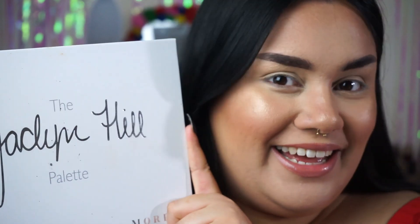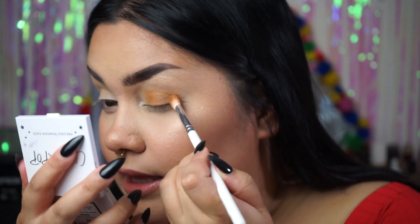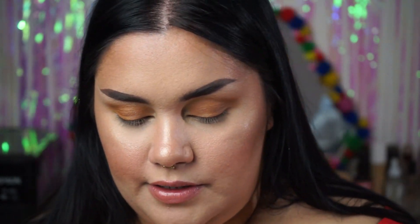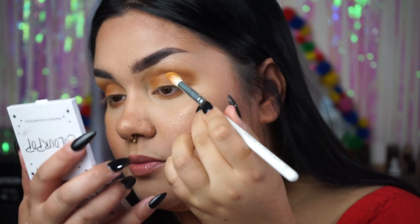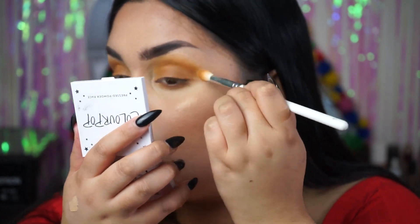Now for the eyes, which I think is the part that makes this look the prettiest. I use the Jacqueline Hill x Morphe palette — I bought it a year after it came out but whatever. Out of all the colors available I'm going to use two: I take 'Pukey' all over the lid and blend it up slightly into the crease, then also put it underneath my lower lash line. Then I take the shade 'Creamsicle' on a bigger brush and blend that into my crease. My eyes end up looking real yellow and mustardy.